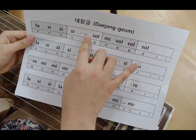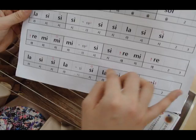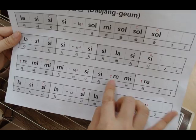And this time, I'm going to play 대장금. In 대장금, there's a thumb technique that appears. If you can see the number 1 here, it means you're playing this with your thumb.